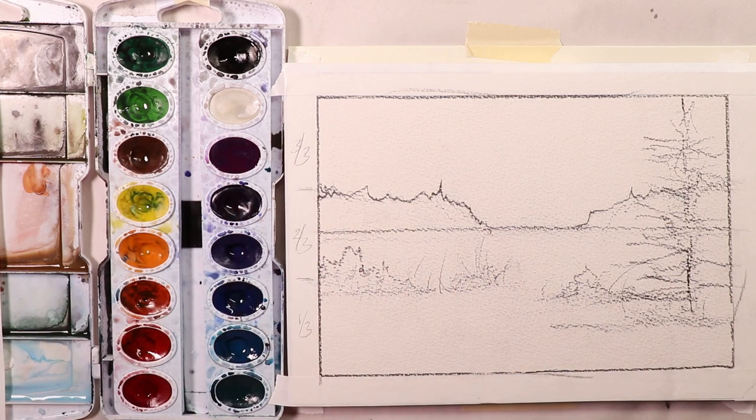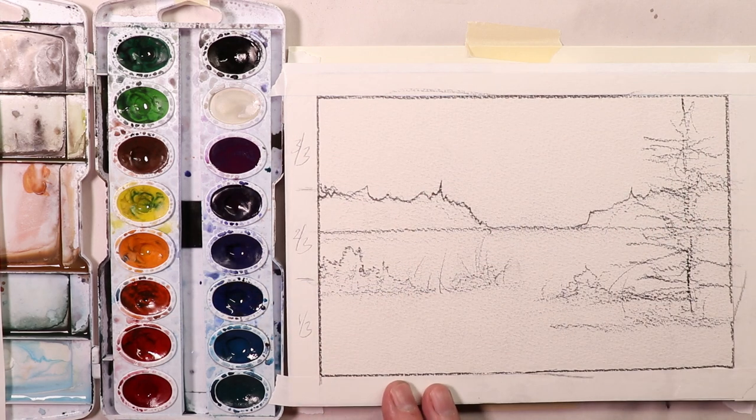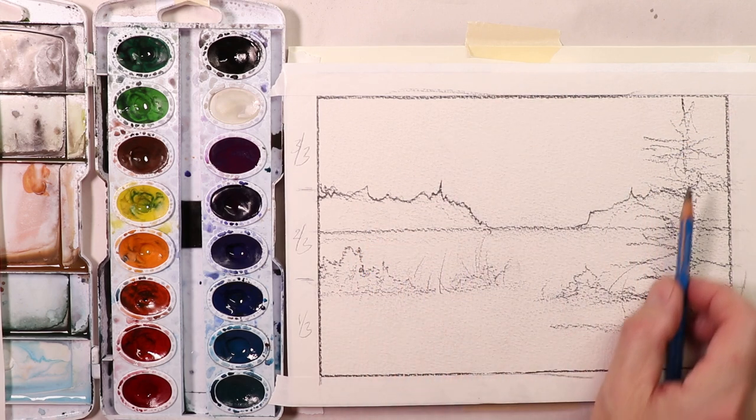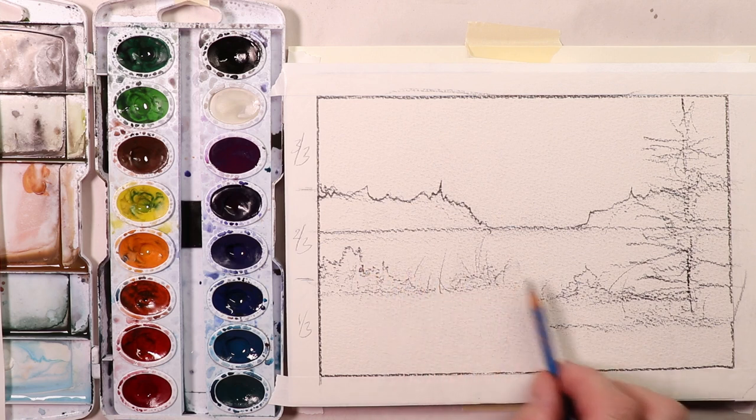That's all you have to remember. So let's get started. We're going to do our washes next, covering everything you need to learn about the glazing technique, which is light washes first. Then over the top of that, we're going to do our darker washes — the trees and the pine tree and the weeds and the bushes.